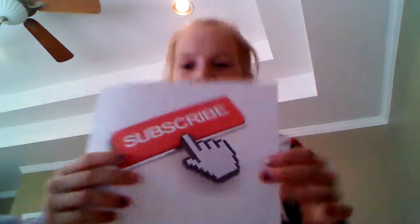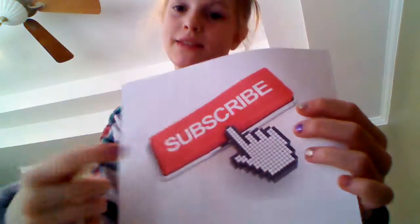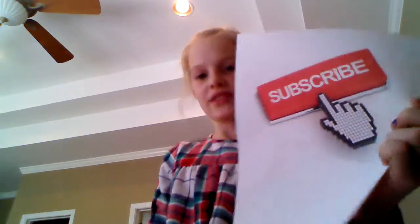We found one and it's printing out! Here it comes — look, a subscribe sign! Now I need to find one for the like button too. I've also got this really cute sign. I've got all of them ready: the subscribe sign, the finger clicking the subscribe button which is like 3D so it's really cool, and a like button sign.